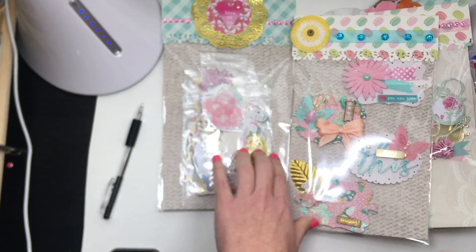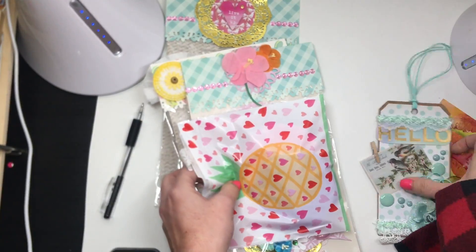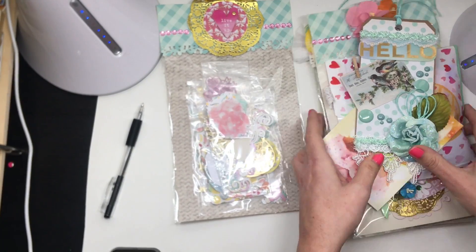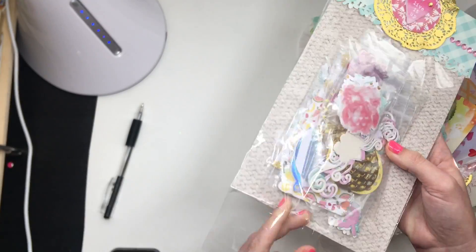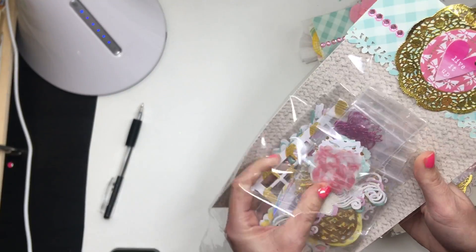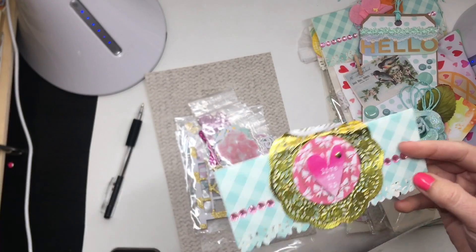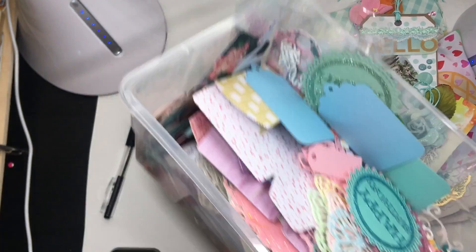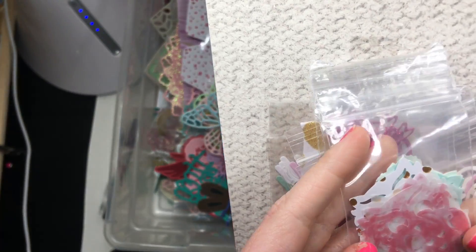I can't craft right now because everything's dusty and crusty. And then look at all the die cuts — girl, you went to die-cut town, not messing around! Cute little doily topper. I have to put them in here as I go. This first one — oh, it's a cute little owl!